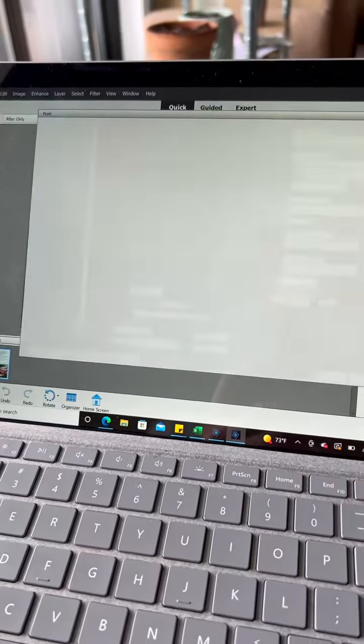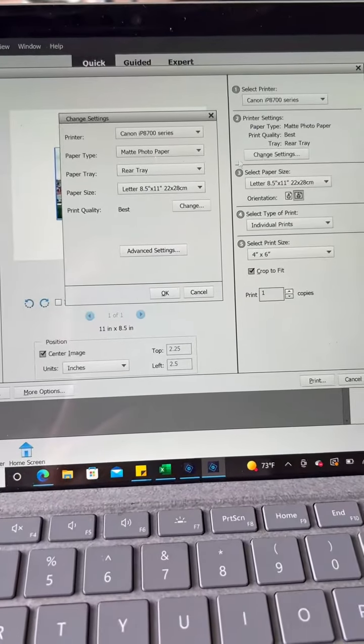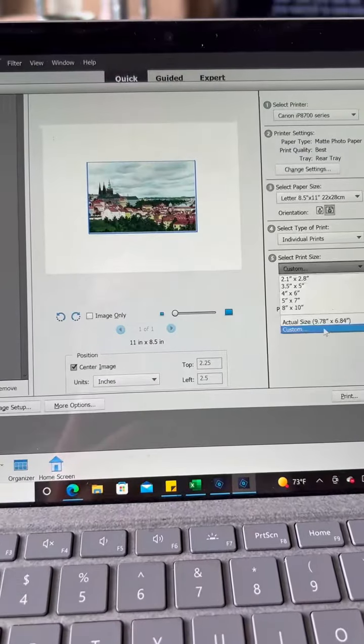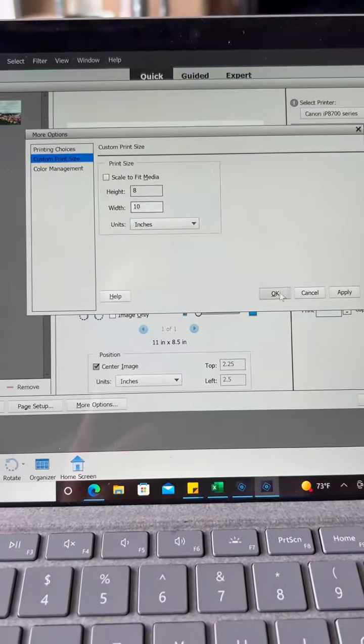So then I open it up in Photoshop. I might make some adjustments to the light or the colors, but when I'm ready to print, I open it up here. I can adjust the paper type and size here, as well as the size of the actual print. For example, if I want the print to be 8x10, I can change that here.